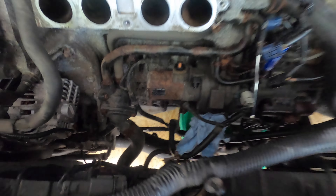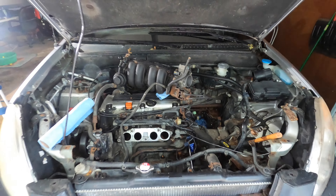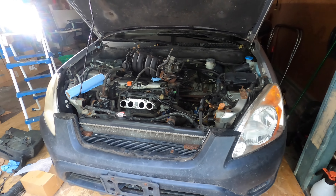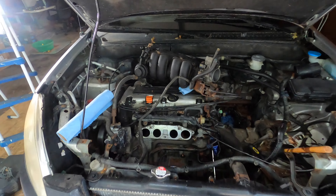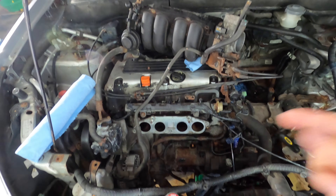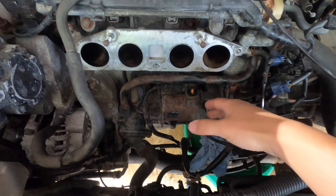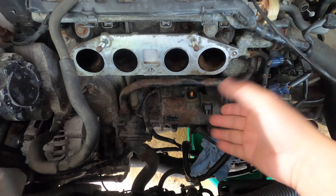Hi guys, I'm in trouble. I was trying to replace the starter for my 2002 Honda CRV. As you guys know, replacing the starter for the CRV is a little bit tricky because it's located underneath the intake manifold.